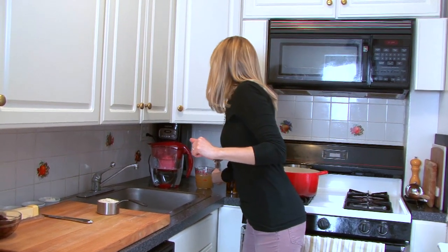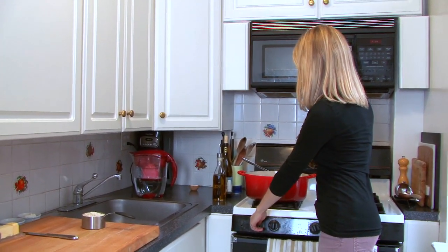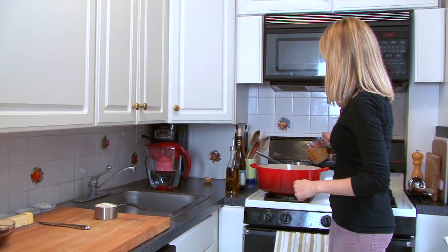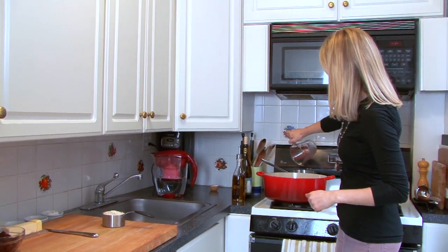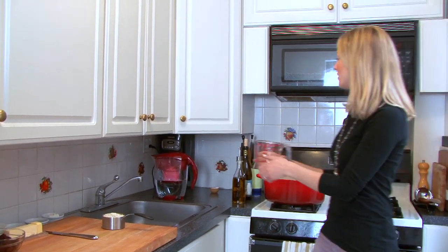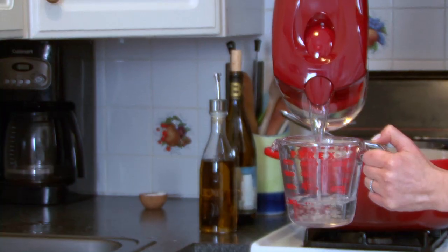The first thing I'm going to do is get the stock heated up in this small pot. Right now I'm adding in two cups of stock and one and a half cups of filtered water.